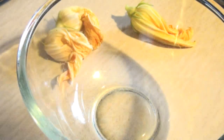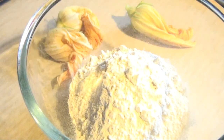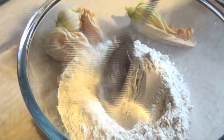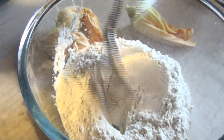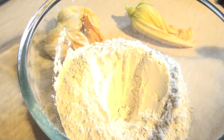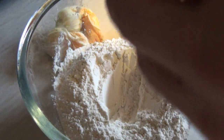Chuck in the flour and throw in the egg.